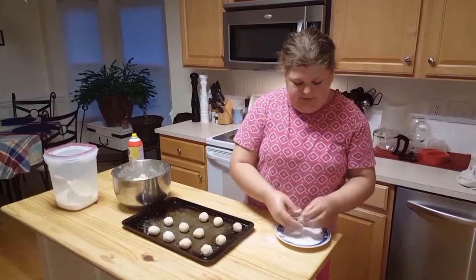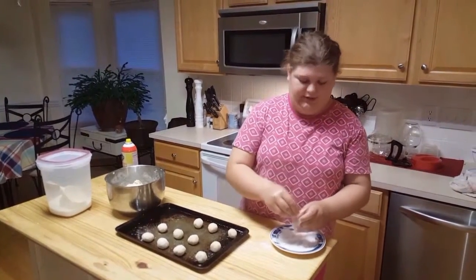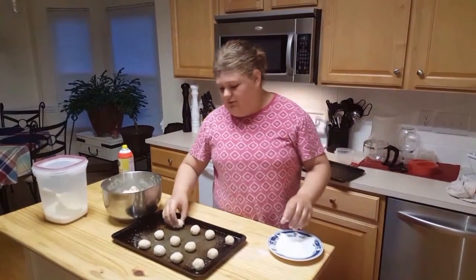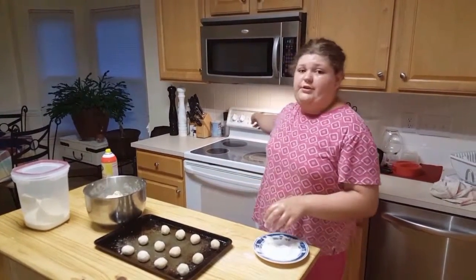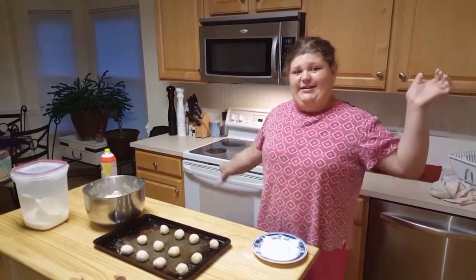When I get all my dough finished, I usually leave a little bit of dough left over. And then when I'm done, I put it in the oven. The oven's set for 375, cook them and eat.